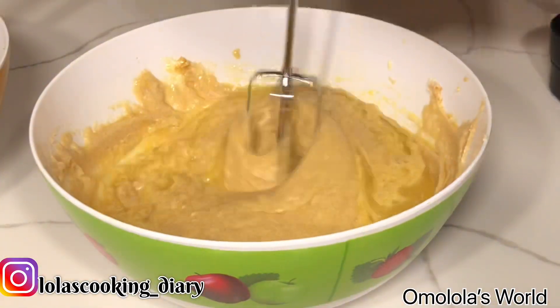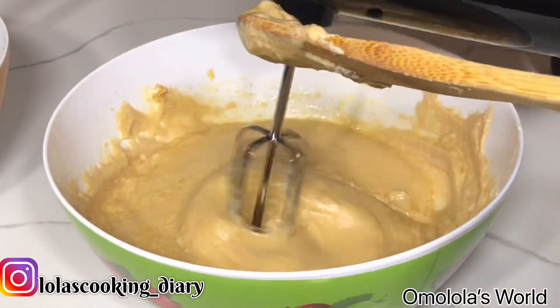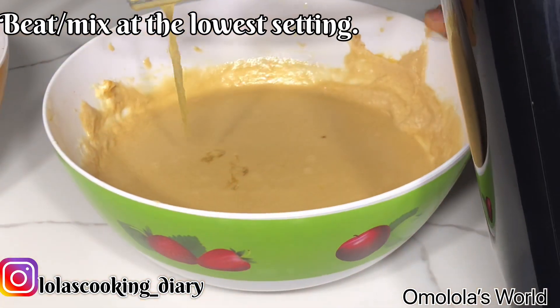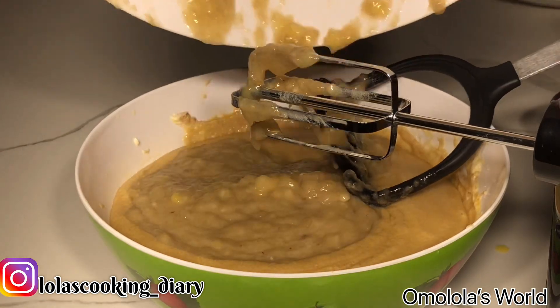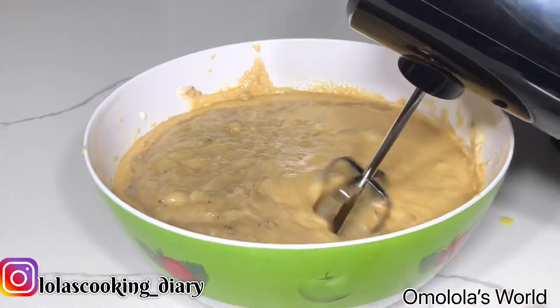Then you want to beat your eggs and mix with the electric beater. You can always use a wooden spoon or a manual beater if you don't have an electric beater. You want to mix the banana mixture into the sugar mixture and then use the electric beater to beat it together.